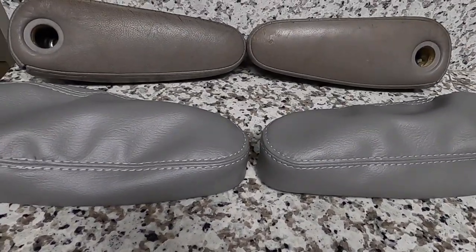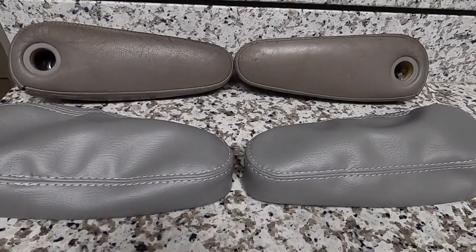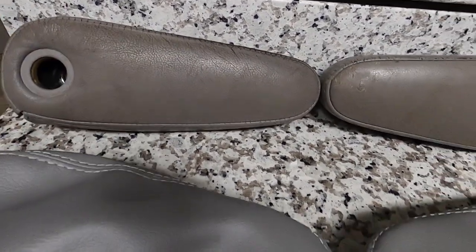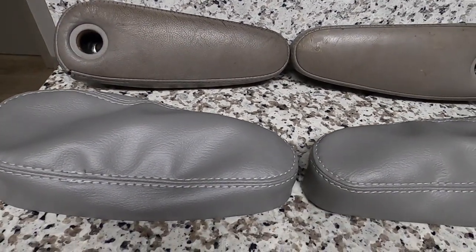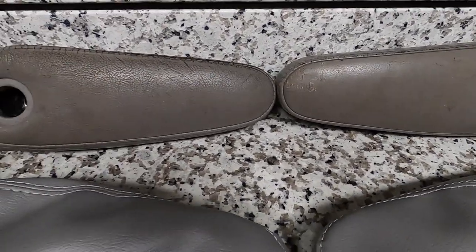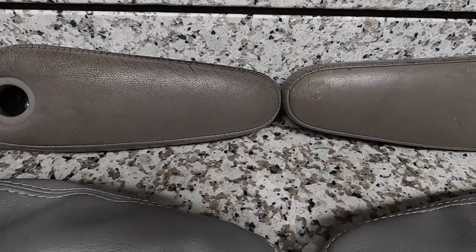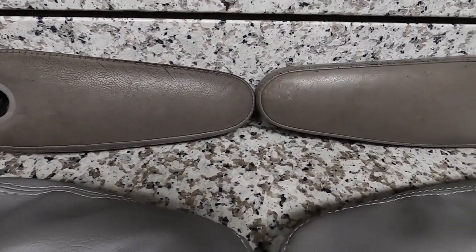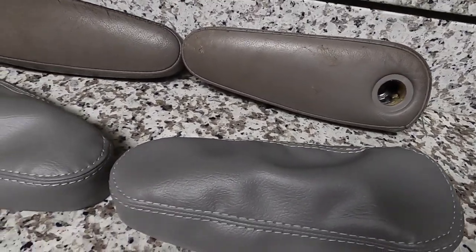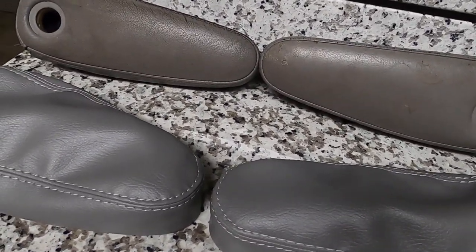Hey everyone, welcome back to the channel. If you're new here, my name is Mo. Today we're going to be installing new armrests and armrest covers on the Sequoia. First thing we've got to do is clean them up. I'm going to use all-purpose cleaner, spray them down, wipe them, then put them in and put the covers over them. This should be about a 20-minute install.